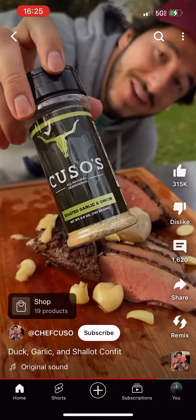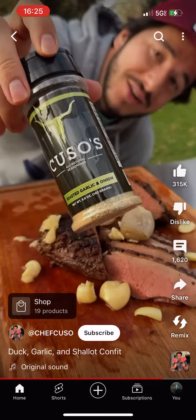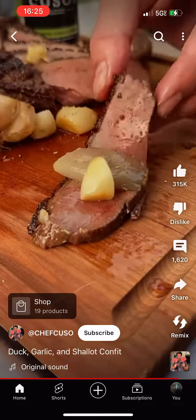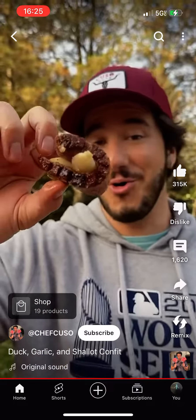Introducing the brand new Kuso's roasted garlic and onion seasoning. All natural. You don't even need to cook this stuff — it's so good straight up or cooked. It's greasy but there's a whole lot of flavor in there. That is mind-blowingly good.